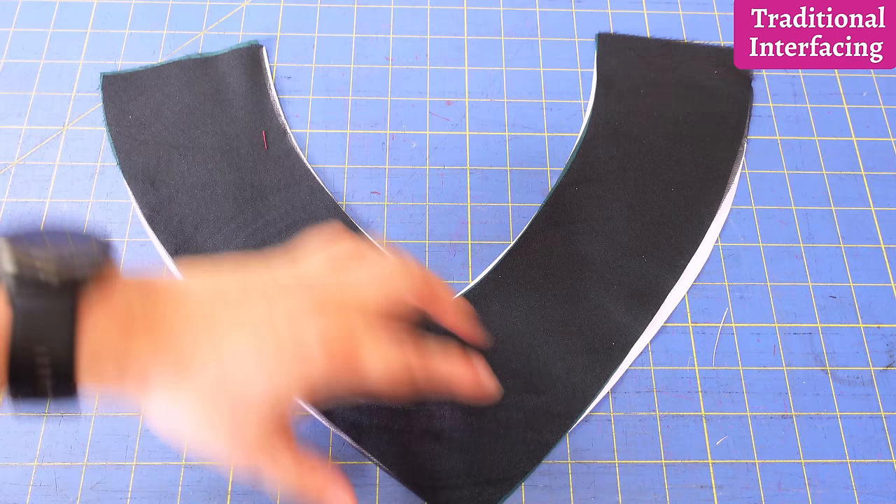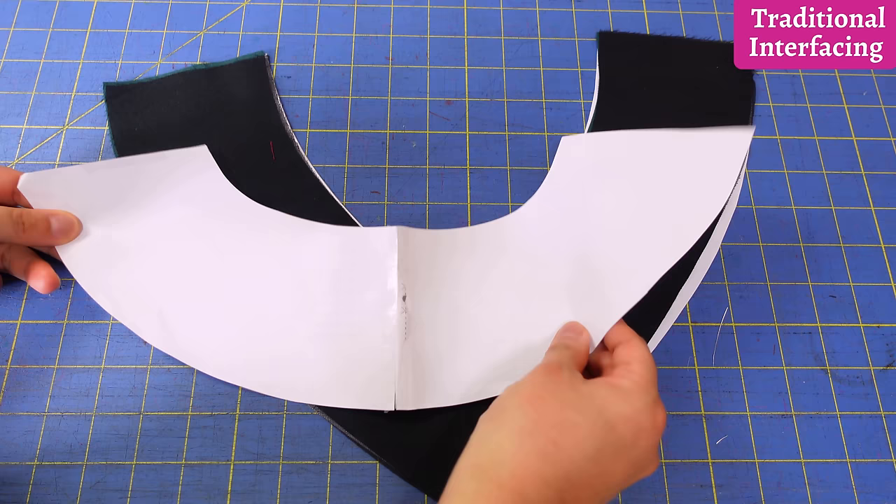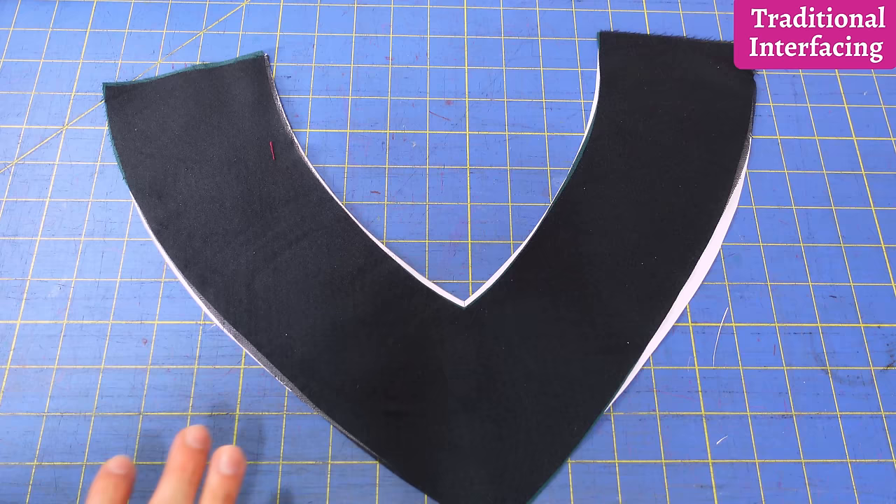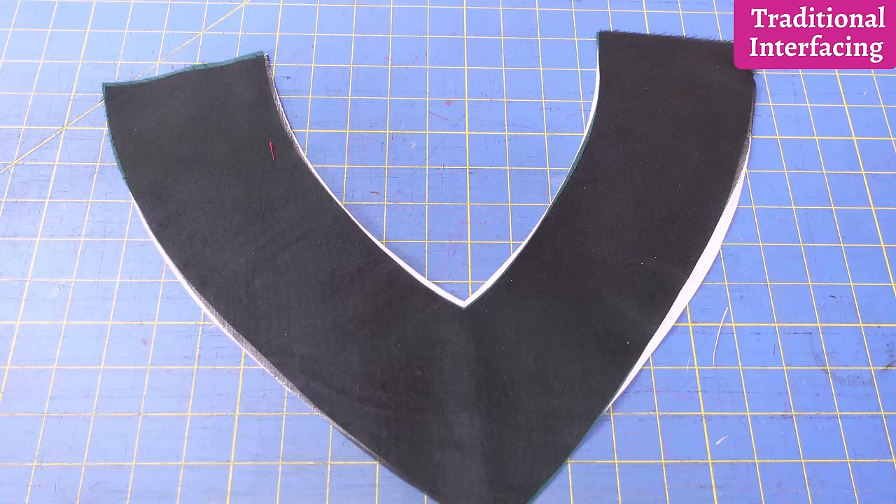Here you can clearly see the difference between the pattern piece underneath and the facing on top — and how different it is. The facing should have the exact same shape, but it got narrower in some areas. In the V area it got shorter and stretched out longer on one side. It's completely deformed. I wouldn't be confident this would give a precise result following seam allowances exactly — it could fit totally differently on the neckline.